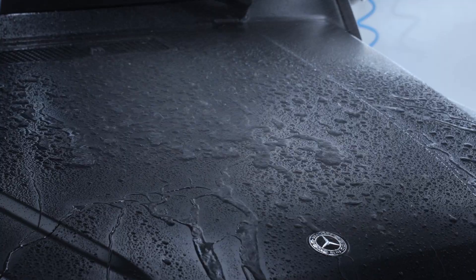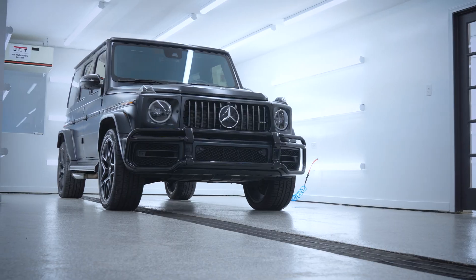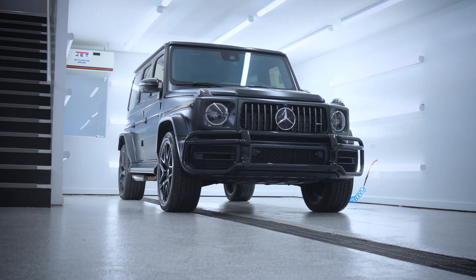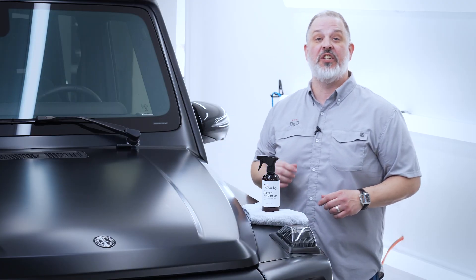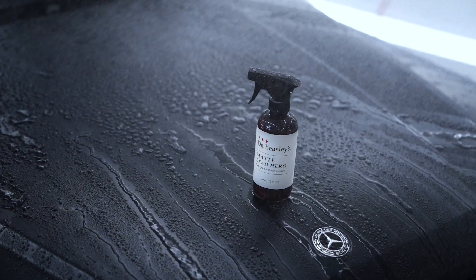If you have matte paint, you need fast sliding beads to help eliminate water spotting and keep your matte finish looking cleaner longer. Hello everyone, I'm so excited to introduce our new matte spray ceramic, Matte Bead Hero.